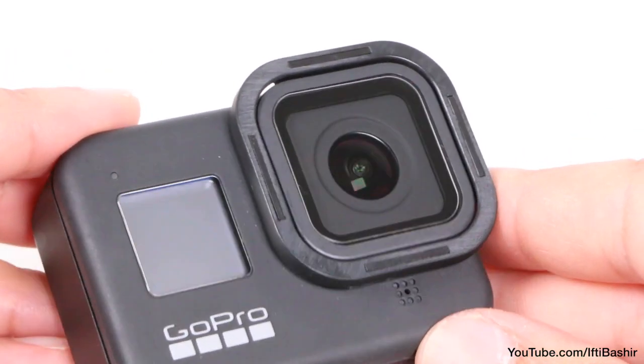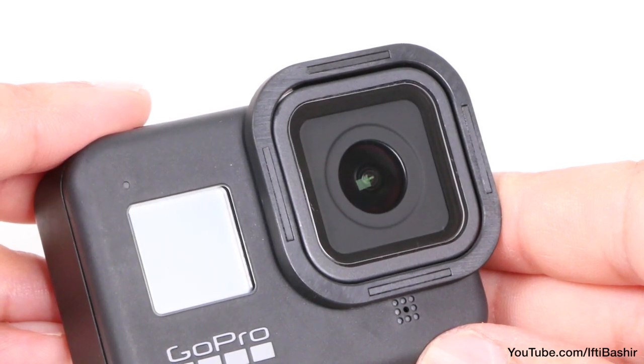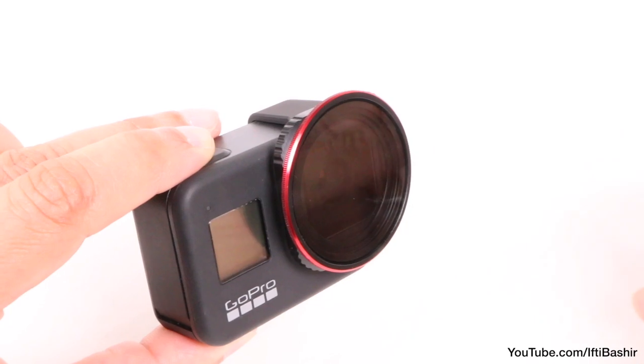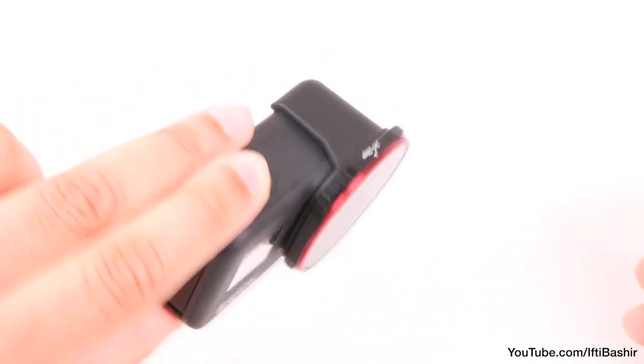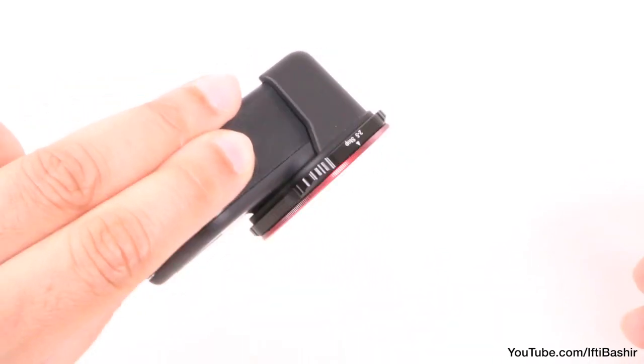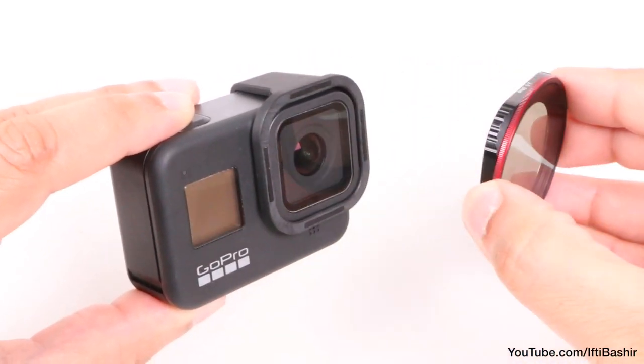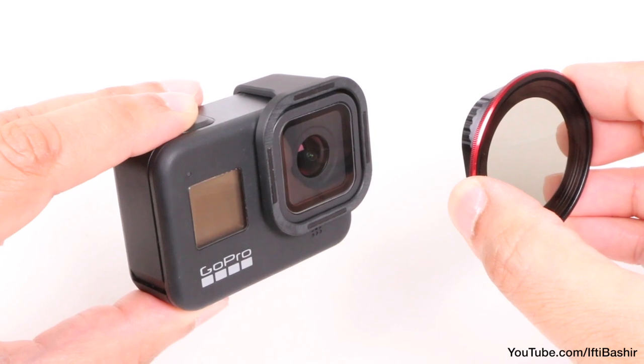This lip contains a magnet on each side and since each filter attachment is constructed of metal, it provides the ability to snap filters on and off the GoPro quickly and easily. Once in place the filter holds seriously firm — no wiggle room whatsoever — and I'd happily use these even when the camera is subject to heavy vibration.